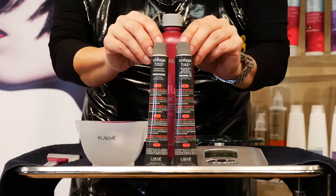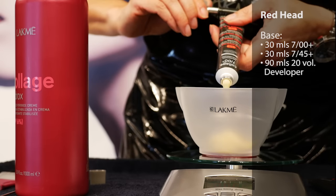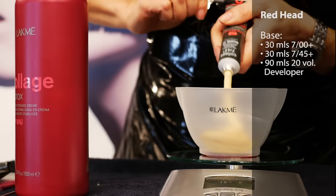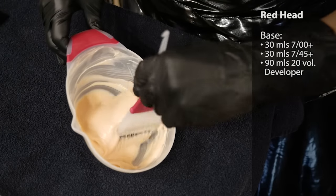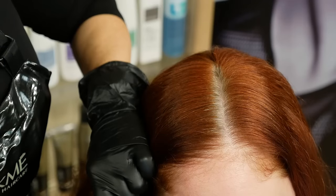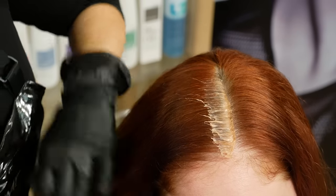Our model is a natural level 7 and has varying percentages of gray, ranging between 25 to 100%. Her formula will be 30 milliliters of 700+, and 30 milliliters of 745+, mixed with 90 milliliters of 20 volume developer. The mixing ratio for Collage Plus is one part color to one and one half parts developer. Since this is a retouch, we'll apply color beginning at the regrowth. Proper formulation and application will always ensure perfect coverage.